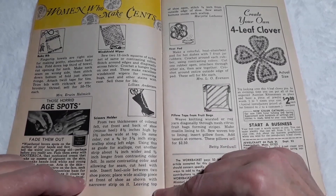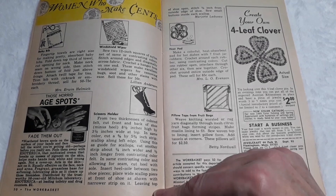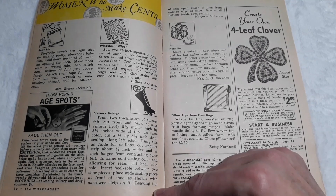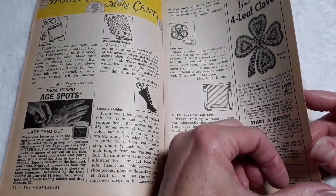Scissors holder — from two thicknesses of colored felt, cut front and back of shoe minus the heel, eight and a half inches high, about three and a half inches wide at the top in the same color. Cut a 5/8 by 5¾ inch strip, scallop along the left edge. Cut another strip about a quarter of an inch wider and a half inch longer from contrasting colored felt. Sew small buttons inside each scallop. It doesn't tell how much she sells them for, but that's a scissors holder made in the shape of a boot.